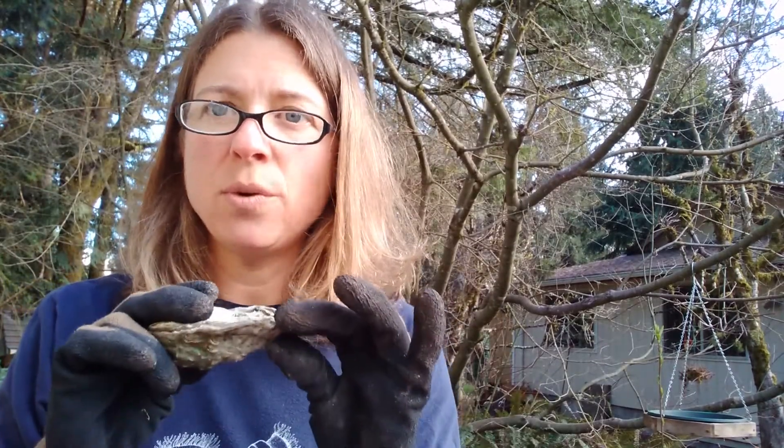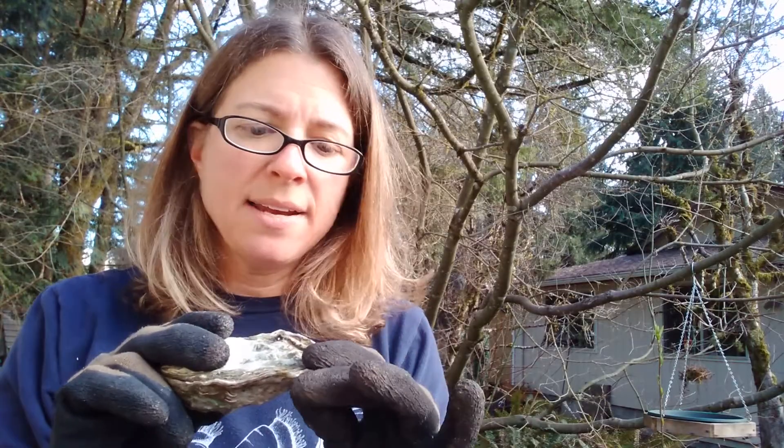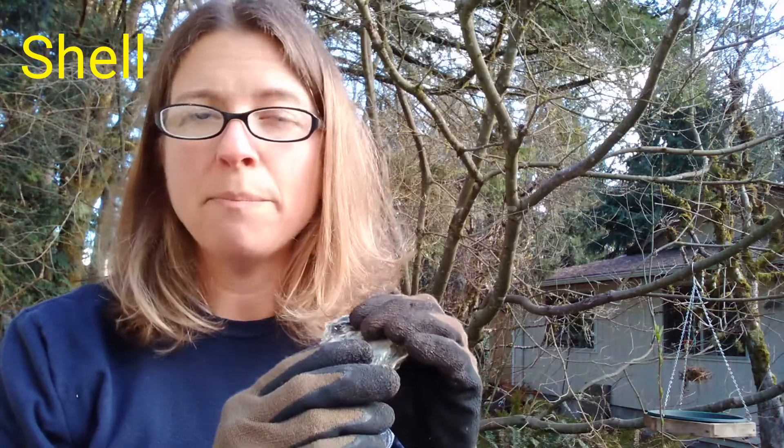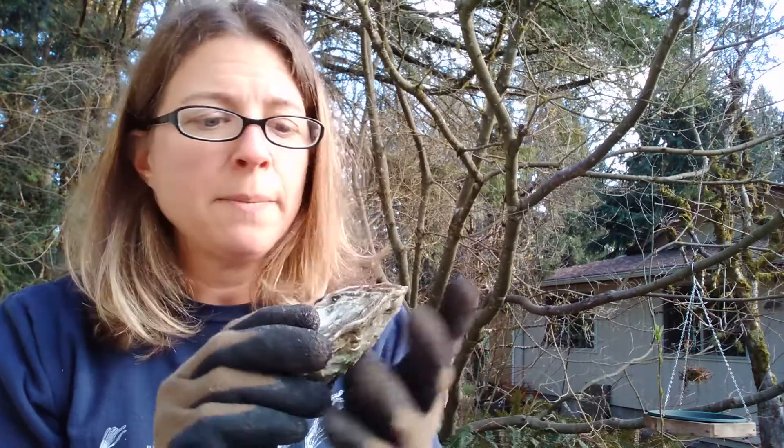Hi, my name is Amy and I'm going to show you the parts of an oyster and talk about how those parts help this oyster survive when it's on the beach. Now the most important part of the oyster to help it survive is to have a very hard shell. These are very strong — they're made out of calcium carbonate, which is the same material that our bones and our teeth are made out of.